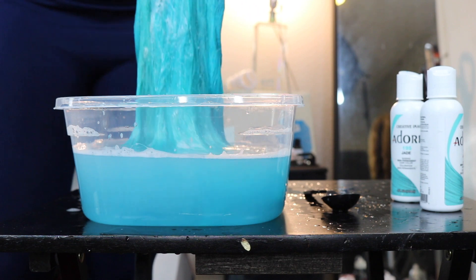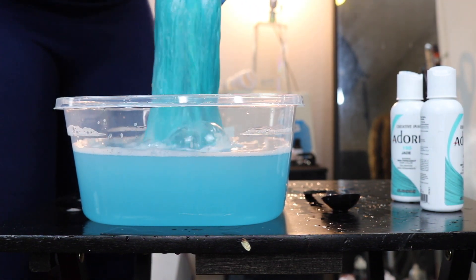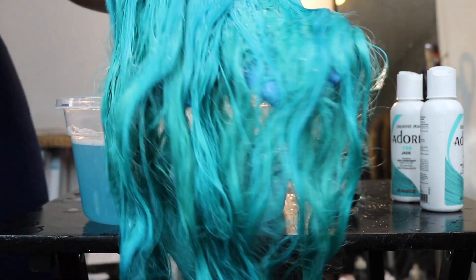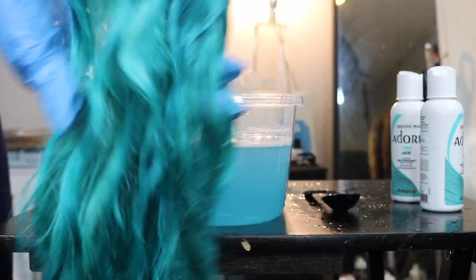The wig has dyed completely and evenly, so now it is time to install this hair. Of course I'm going to shampoo it, condition it, and then install it — that will be a separate video. And here is my finished look.